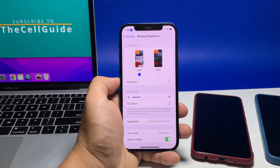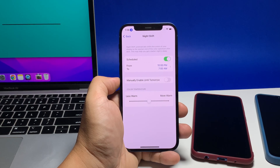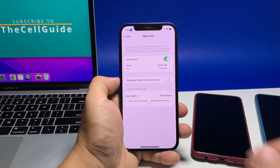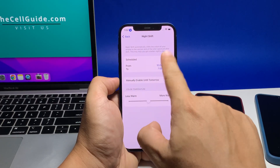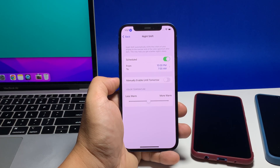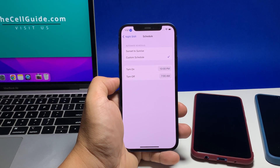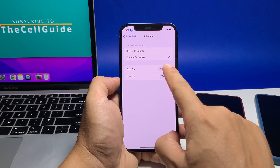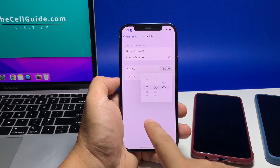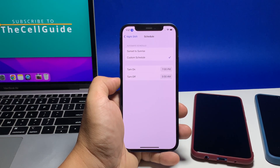Tap Night Shift. Tap manually enable until tomorrow to turn the blue light filter on until sunrise tomorrow. Alternatively, tap the toggle next to schedule and tap the from/to field to set a custom time frame. On the schedule screen, select custom schedule and pick a turn on and turn off time. You can also select sunset to sunrise.